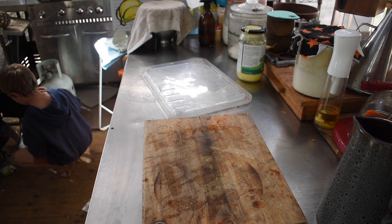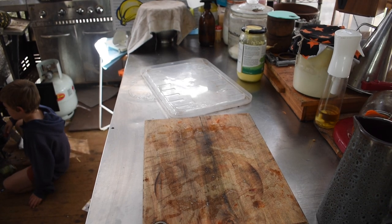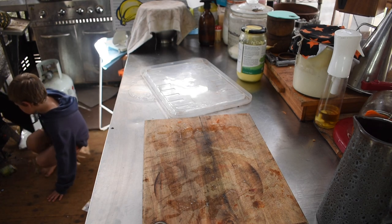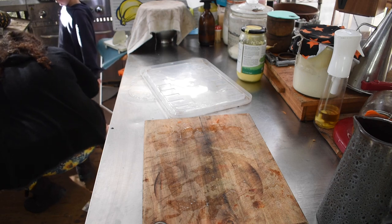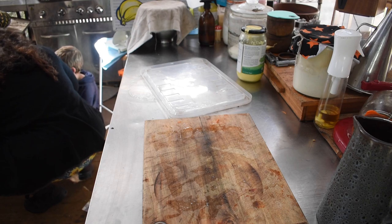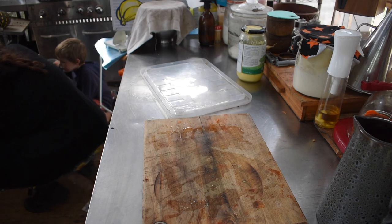I pulled it out of the fridge, rinsed the salt off, and drained it. You're supposed to leave it in the fridge a day after rinsing to create a pellicle, but one of our fridges isn't working so I just didn't have the room. I'm smoking it straight from wet — this means it'll be more moist and less dense. I stuck a probe in it, put it in the smoker, and cooked it until it hit 150–165°F, which is around 72–76°C.